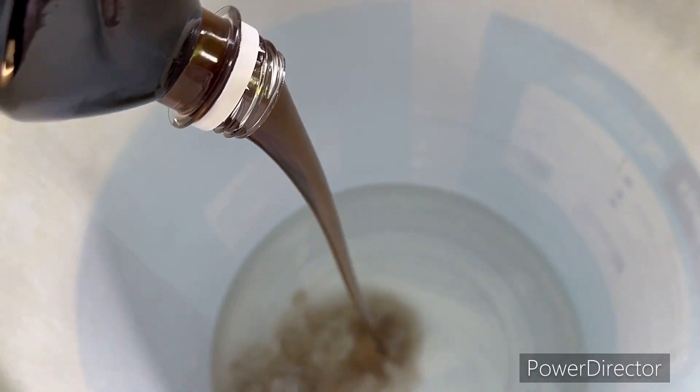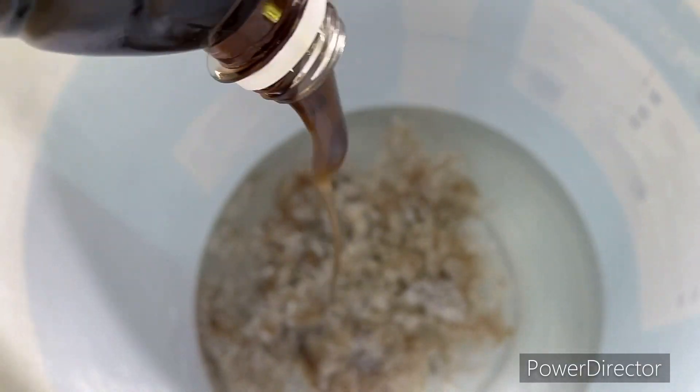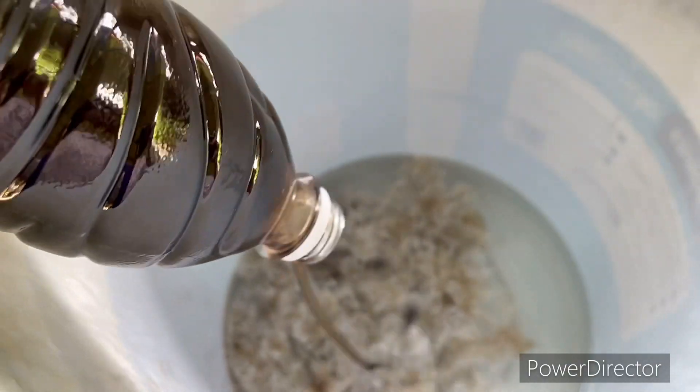With the water, we add caustic soda. That's why it's all that. You can mix it well. Then we add 1 liter of slurry to mix it well.